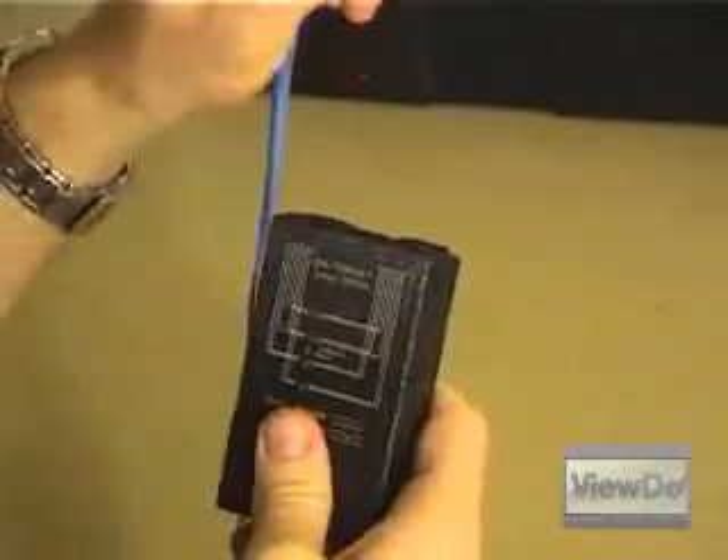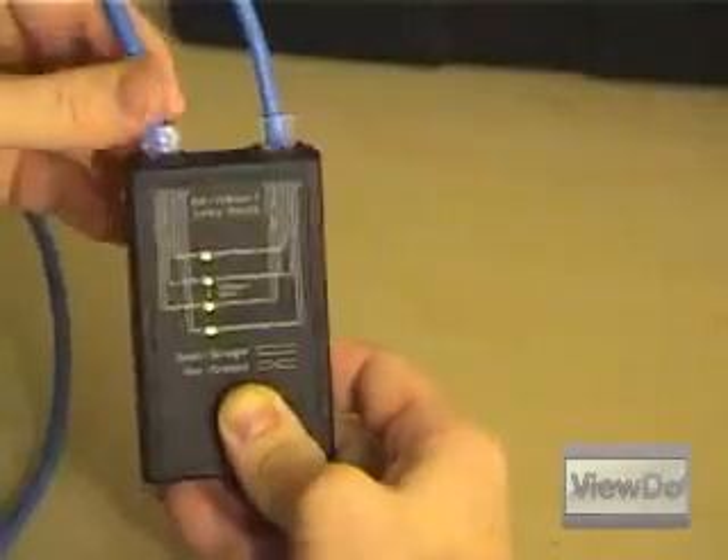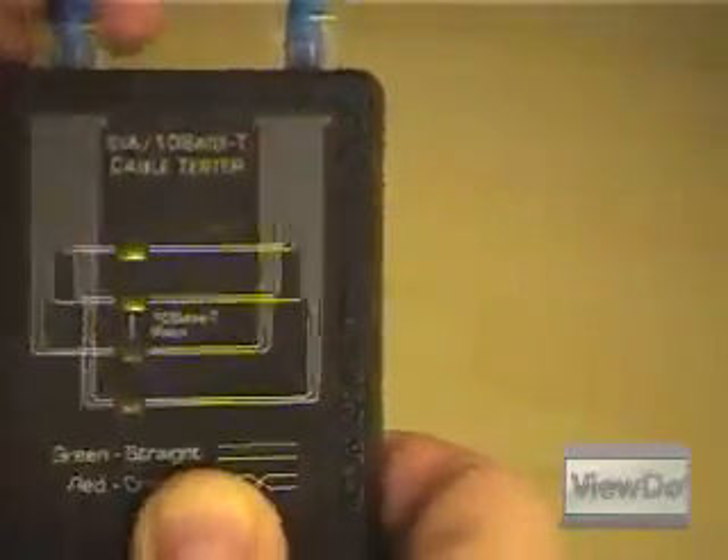If you have a cable tester, attach the ends to it and verify a solid connection light on all wires. If the connection is bad, simply remove the ends and repeat the process.